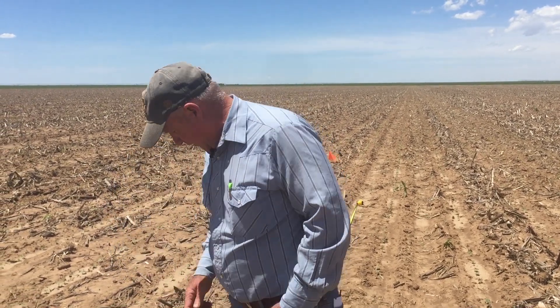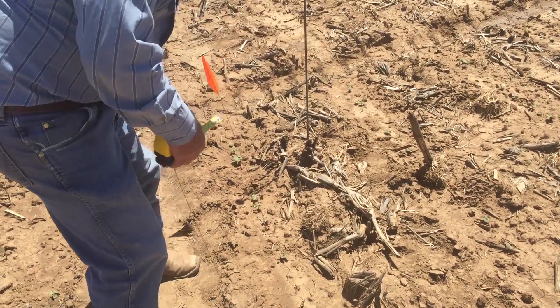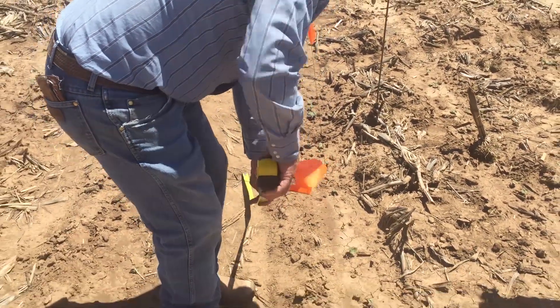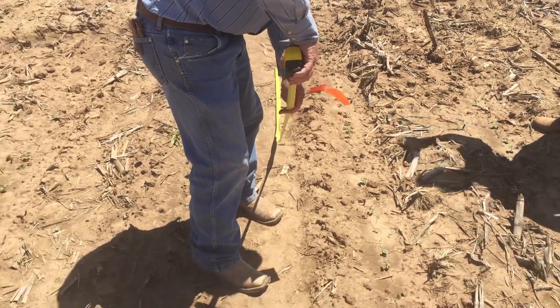What we've done here is laid out a tape, and these are on 30-inch rows. To work through the basic math, we know there are 43,560 square feet in an acre. These are on 30-inch rows, so since that's in inches, we'll convert it to feet — divide by 12 — and we get two and a half feet.